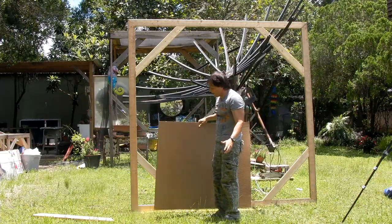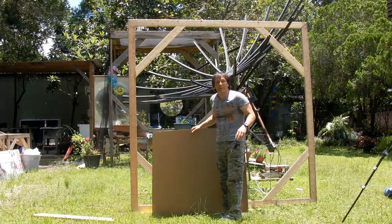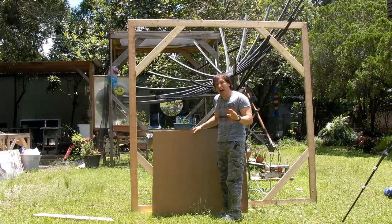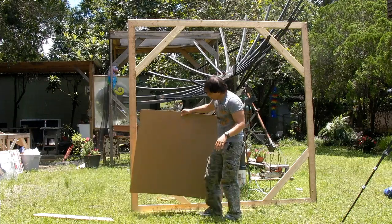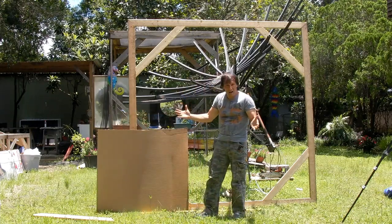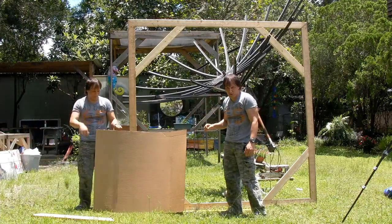By the way, I was the quarterback in that video. My wide receiver is going to be taking you inside and showing you how to use the second number to take a piece of cardboard that is one meter squared and cut an octagon out of it. He's also going to be showing you what the third number is for.